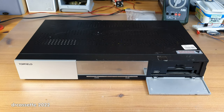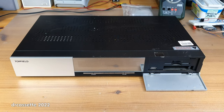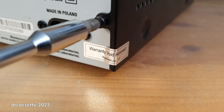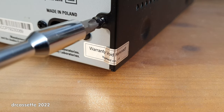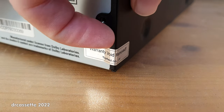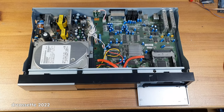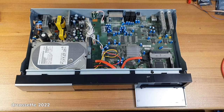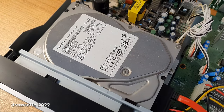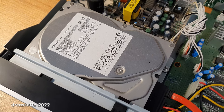So what did I get this for? Let's take a look inside. The warranty sticker is still intact, but I am about to change that. Here is the inside, and now you know what I got this for. €4.90 for a 500GB SATA hard disk drive made by Hitachi is not bad, if it works.